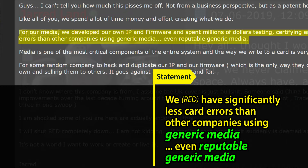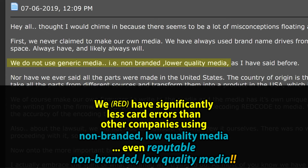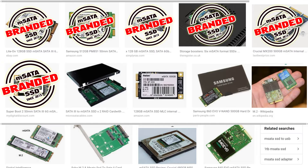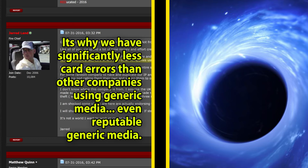So RED redefined 'generic media' as 'non-branded, lower quality.' Thanks to Mr. Land, we can decipher what this means: RED has significantly less card errors than other companies using non-branded, low-quality media — even reputable non-branded, low-quality media — and that costs millions of dollars. But how can a non-branded thing be reputable? And where are those reputable non-branded eSATA SSDs? Other companies must have a difficult time finding them, because they are nowhere to be found. It is unclear who RED was actually comparing their media to.